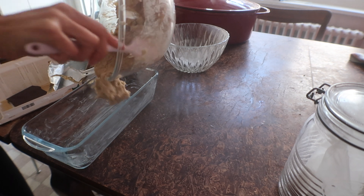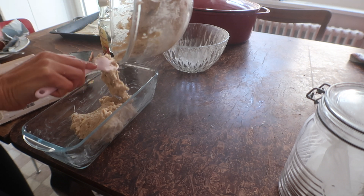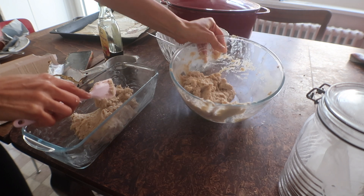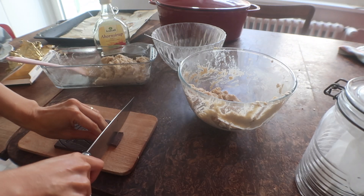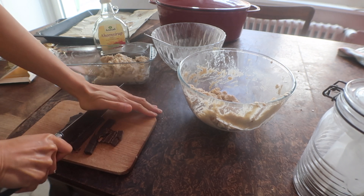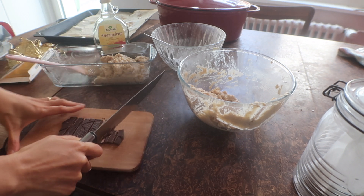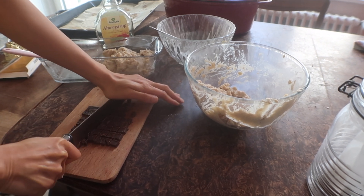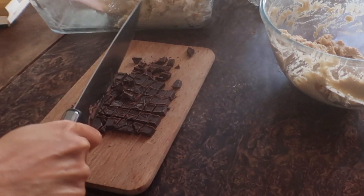This video was originally filmed but I lost part of it, so the section you just saw was refilmed using a totally different pan shape. In the end, I like to put half of the batter in the pan plain and to the other half I add chocolate chips. I can't find chocolate chips with good ingredients, so I buy my favourite dark chocolate from the supermarket and chop it up.